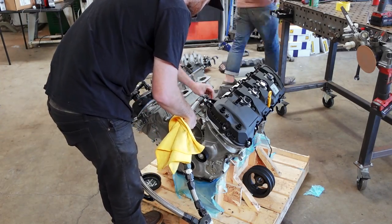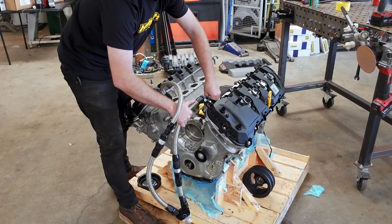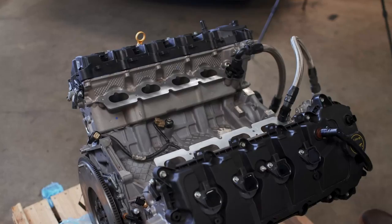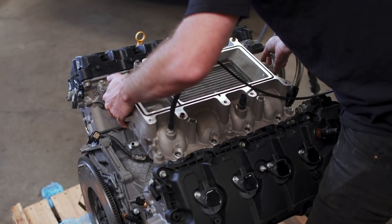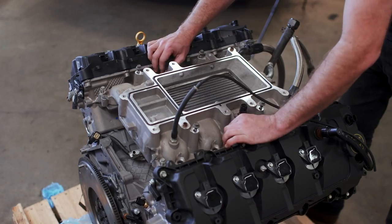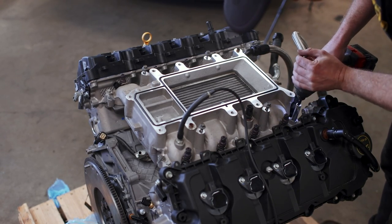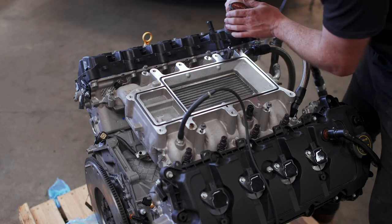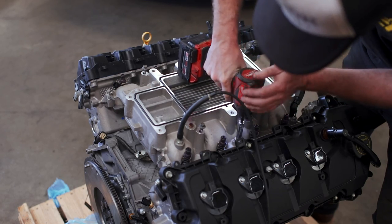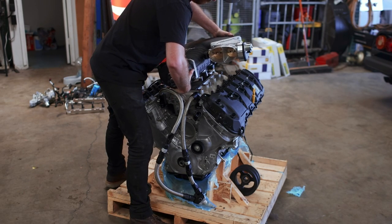The first pieces we need to install are the AN-adapted water ports for the top of the cylinder heads — I found this out the hard way the first time I built one of these motors, because they are all but impossible to install once the supercharger is in place. With the NOx sensors in place and torqued to spec, I went on and installed the water-to-air intercooler, which sits below the supercharger and has the charged air going through it before going into the intake ports of the heads.